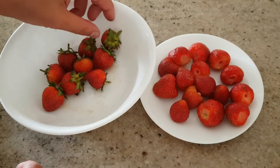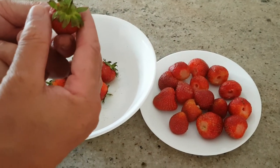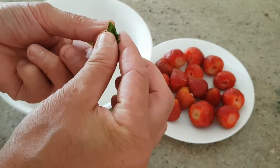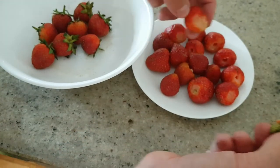This is a strawberry hack of how to remove the stems and the leaves without actually using a knife. So you push up all the leaves towards the stems, give it a pinch, give it a turn, and it comes off.